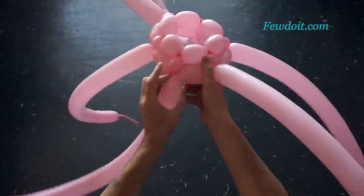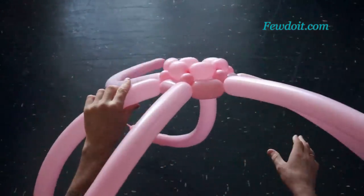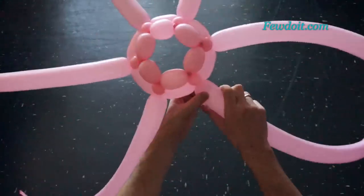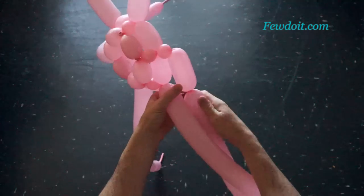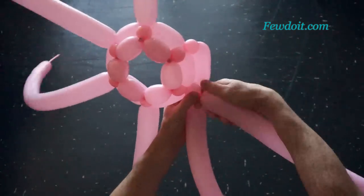Here I have to pull the end of the last balloon between bubbles of the first balloon of this row. We have made the second row. Let's make no more than two centimeters long connection bubble. The third row bubbles we will make about ten, maybe eleven centimeters long.